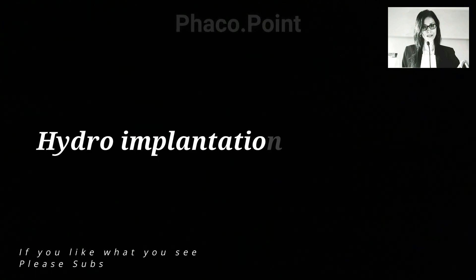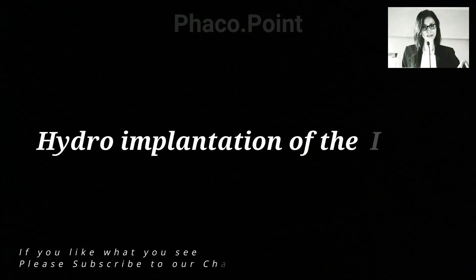The following video will depict the technique of hydro implantation of an IOL in the capsular bag — that is, the implantation of the IOL under Ringer's lactate solution itself without the use of viscoelastic. This is a technique I would currently prefer because it negates the need to introduce viscoelastic for IOL insertion, and more importantly eliminates the time and fluid entry into the eye required to actually remove the viscoelastic.